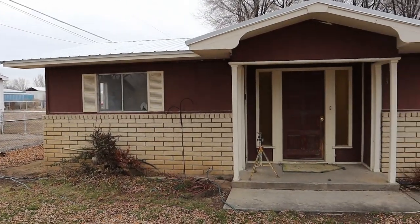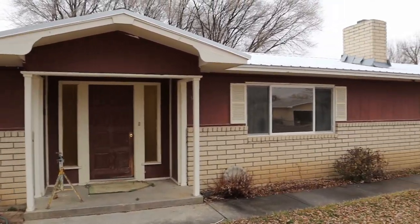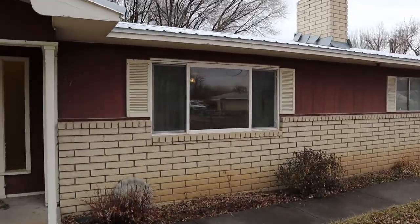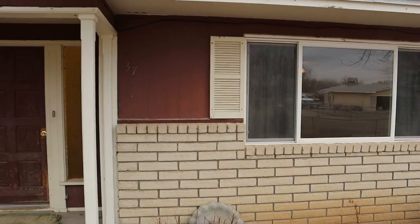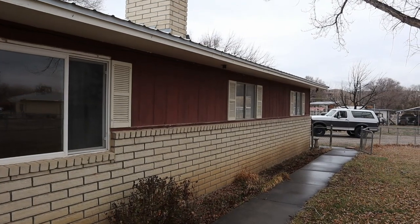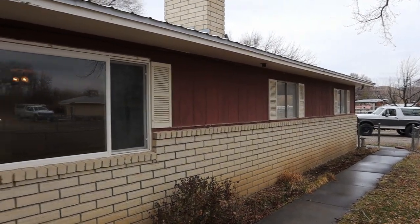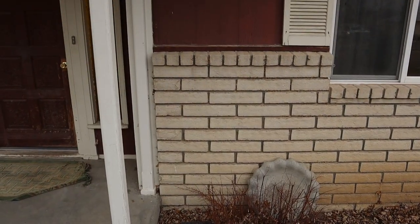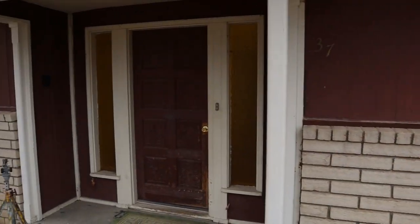This is the front of our new flip house. As you can see, it's got slump block with just a lap siding over the top of it. We are going to change the color of the siding. Most of the windows have been changed to the new vinyl windows, but we do have some old aluminum windows — we're going to change those to the new vinyl windows. The slump block we're hoping to use some stain to change the color of it. The front door will be changed.